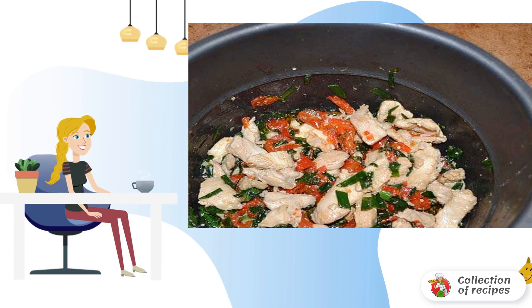Season with salt and pepper and warm up for another 7-10 minutes. Arrange the finished dish in portions, sprinkle with sesame seeds, and serve.